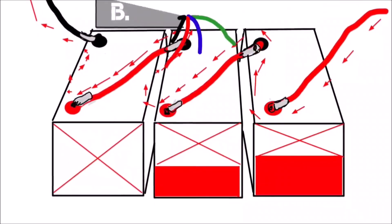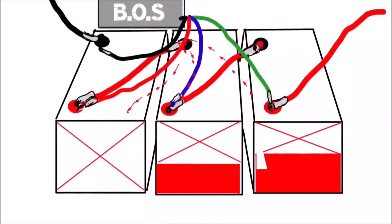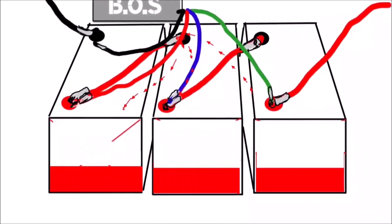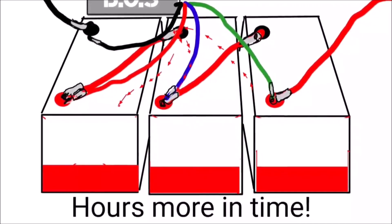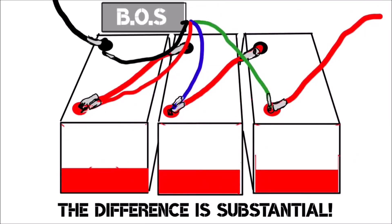But there is a system now that actually evens it out. The BOS system can test all batteries in series to find out which one is the weakest, which ones are the strongest, and which is in the middle — and it evens out the power evenly throughout all batteries. This seems basic, but the time it saves you on the water is insane.